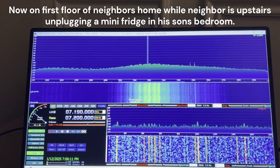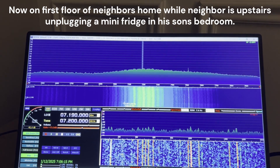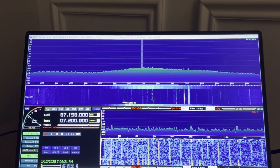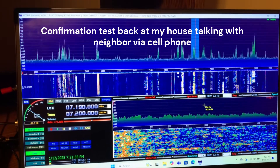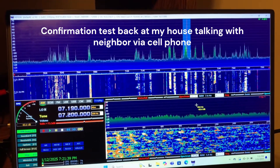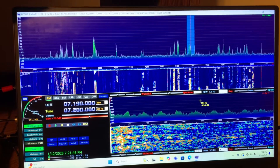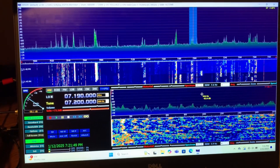Okay, go ahead and unplug it. There — right there. Okay, it's back on. Tyler, go ahead and plug it back in. Yep, it just came up there. Okay, go ahead and unplug it.